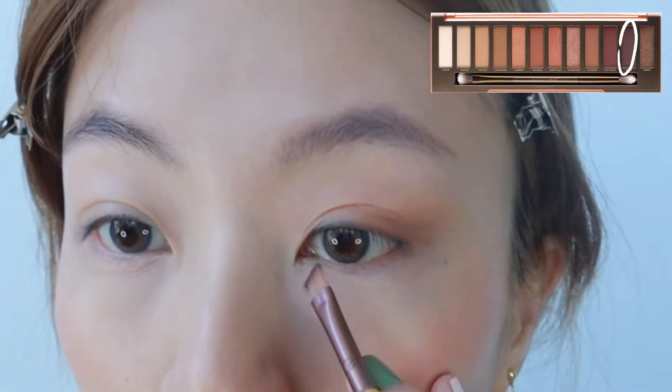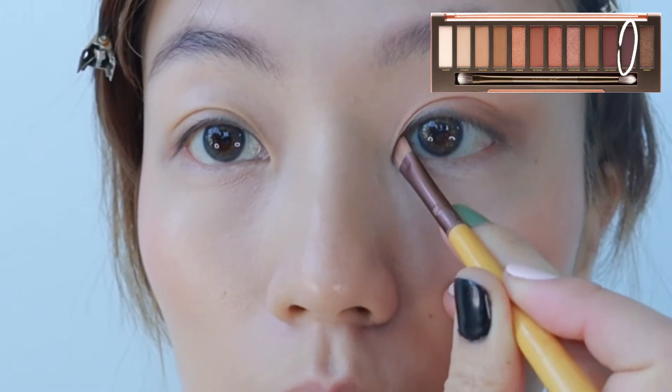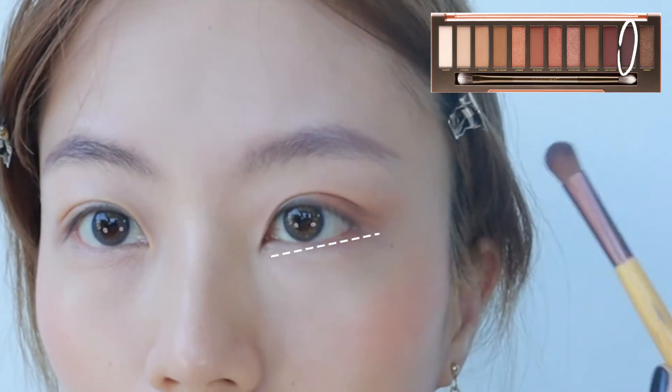Step 2. Line the inner corners of your eyes. This is to make the inner corners of your eyes look lower than the outer corners, so that overall it looks like they're tilting up.